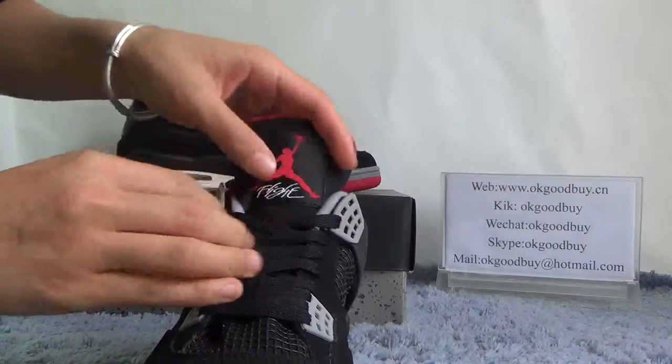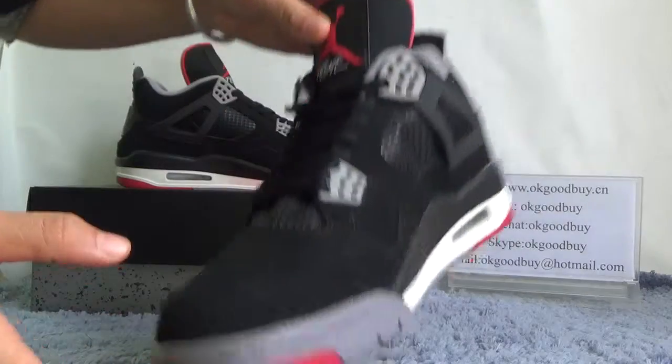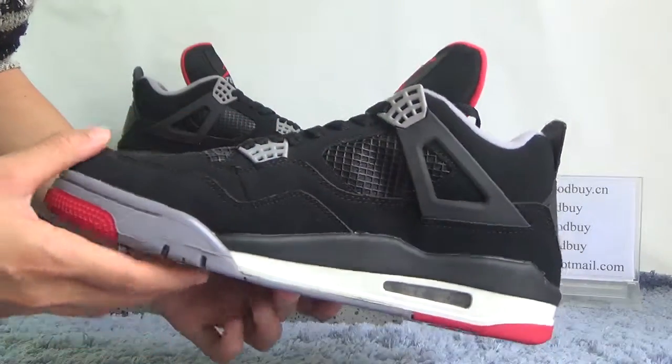Also, from here we can catch the Jumpman logo. Turn to another side — also very special design.